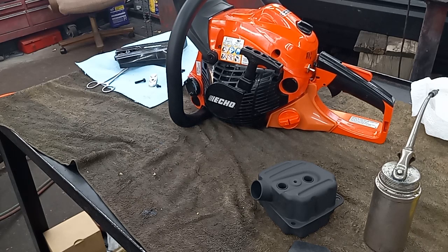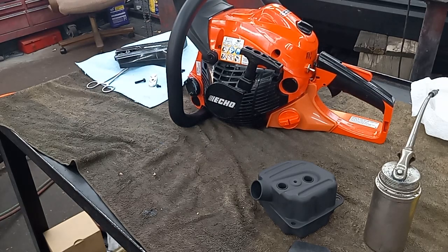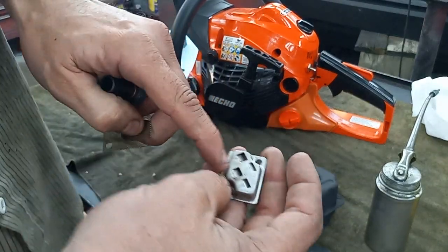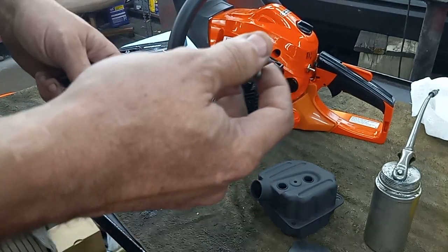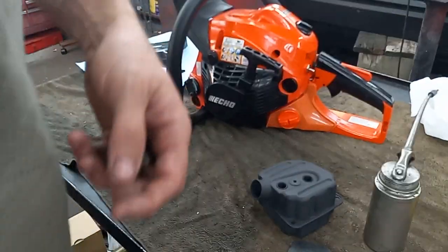That's the muffler mod I chose for this build. I've done several different styles of muffler mods — I've done it where I've removed this tube, put the screen back in, tapped these down flat, and then just cut out the front of the exit. I've also put these on the other side as well.